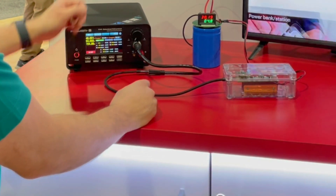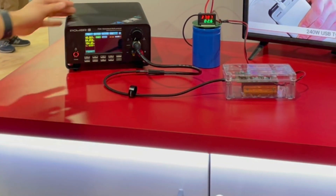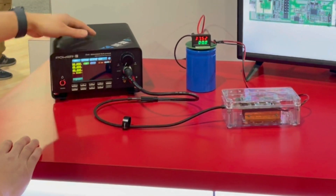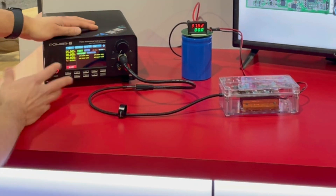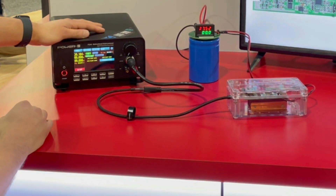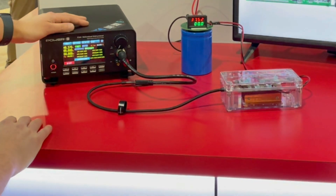Now say we want to disconnect and maybe charge your phone, for example. We disconnect that and set this up to be a load. We power that on, initially initiate a 5-volt contract, then a 20-volt contract, and then go all the way up and initiate a 48-volt contract.